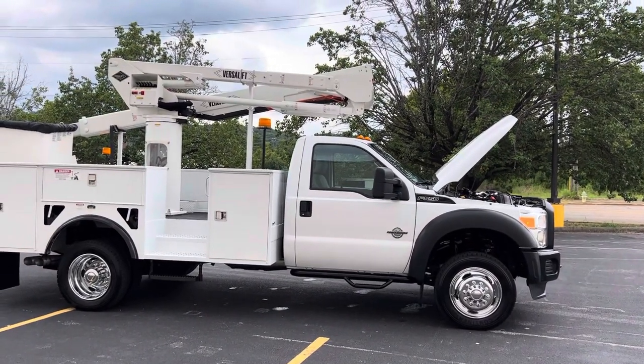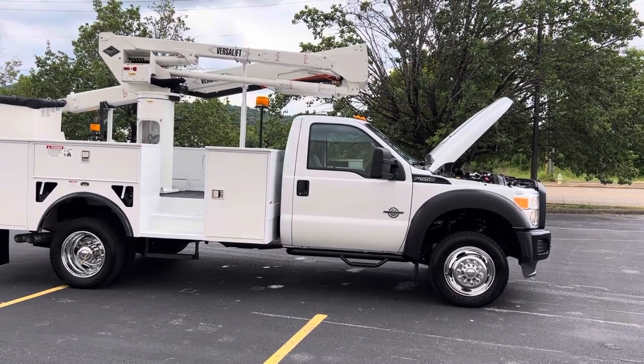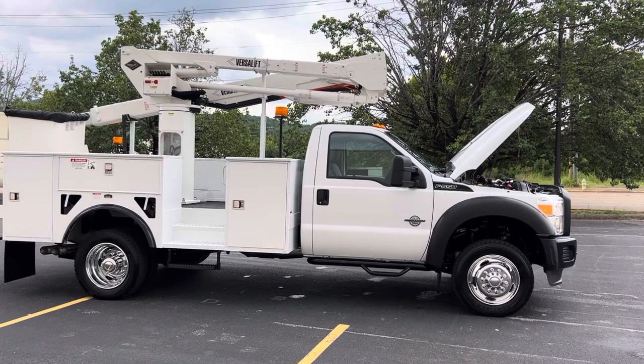Hey, this is Adam with Heavy Metal Automotive. I'm going to show you this 2016 Ford F-550 we have for sale. It's a four-wheel drive 6.7 Power Stroke diesel.